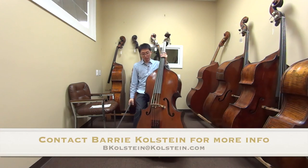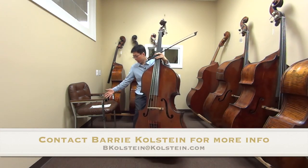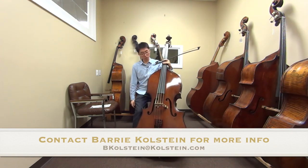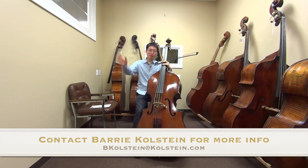So this is the Colstein copy of the Carlo Testori bass. Three-quarter size, violin corner, flat back, 41-inch string length, made in New York. Thank you very much for watching and I hope to see you in the next one. Bye.